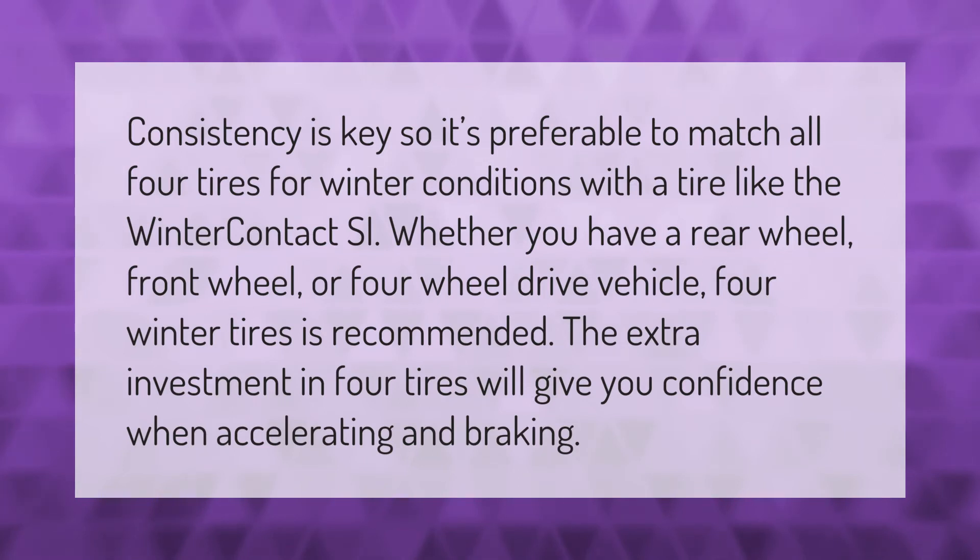Consistency is key, so it's preferable to match all four tires for winter conditions with a tire like the Winter Contact SI. Whether you have a rear-wheel, front-wheel, or four-wheel drive vehicle, four winter tires is recommended. The extra investment in four tires will give you confidence when accelerating and braking.